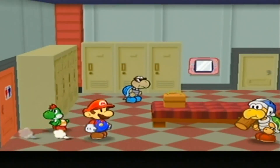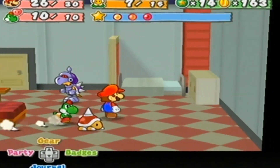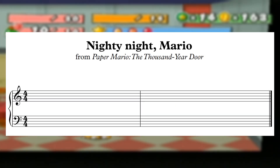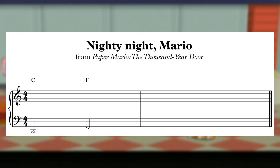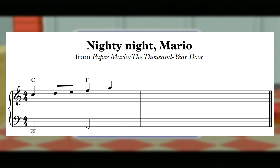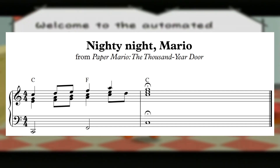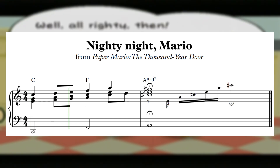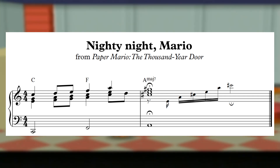One of my favorite examples of this kind of quick, dramatic harmonic gesture is in the Nighty Night Mario cue, which plays every time you go to rest in a bed. We open with our 1 and 4 chords in C major — C and F — with a melody that walks up the scale from C to F. We then jump up to the third of the chord, A, preparing for a resolution downward to G. What we don't expect to get at this point is a G-sharp, harmonized by this A major 7 chord. This chromatic jump gives us the same dramatic harmonic twist that we want from a short cue like this, but the smooth voice leading ensures that it doesn't sound at all jarring, as we gently wish Mario goodnight.